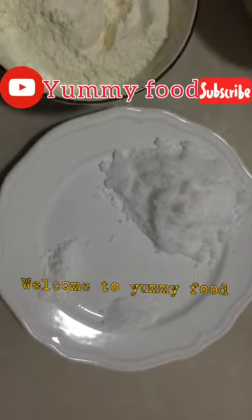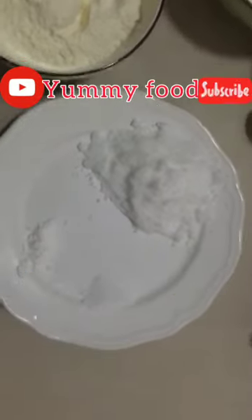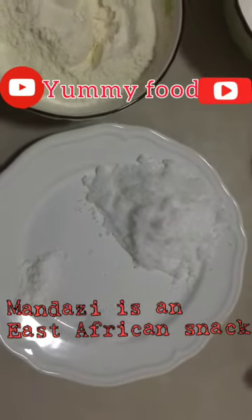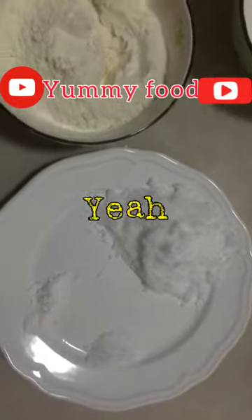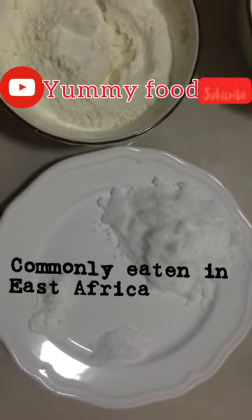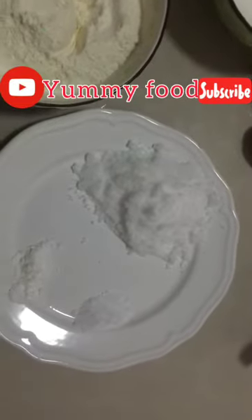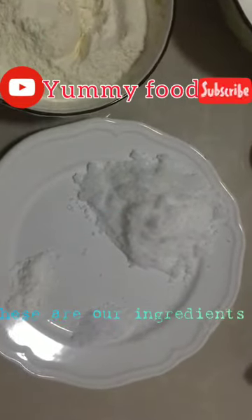Hey guys, welcome to Yummy Food! Today we shall be making mandazi. Mandazi is an East African snack commonly eaten in East Africa, so if you haven't tried it, please try it.